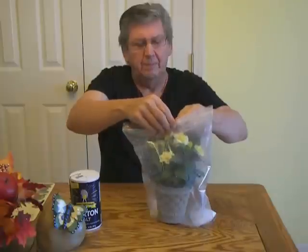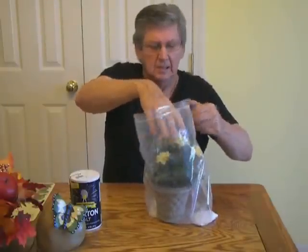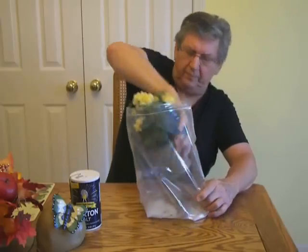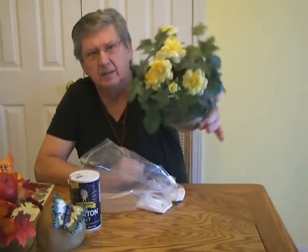Open her up. And there you go — look at that! All the dust and grime from the season off the plants. And you've done dusting that plant off.